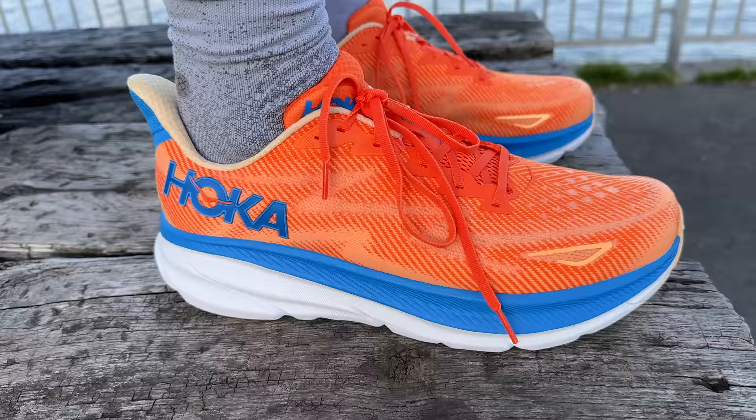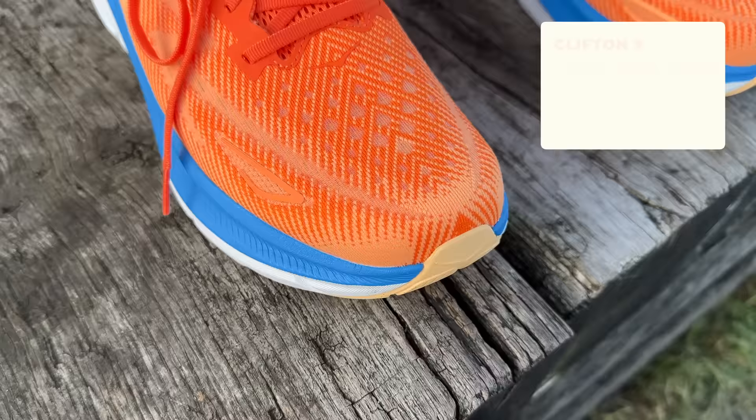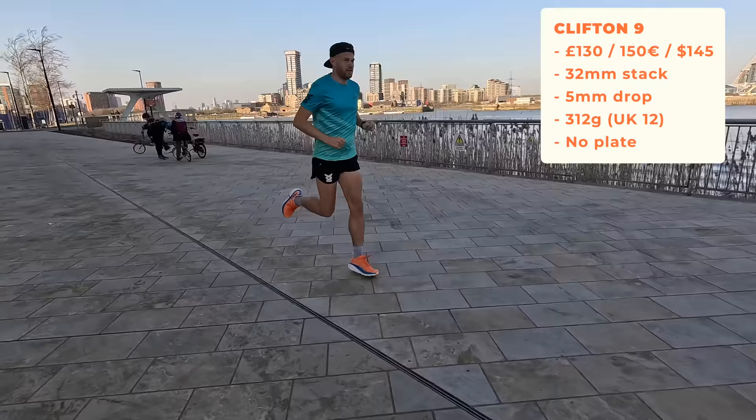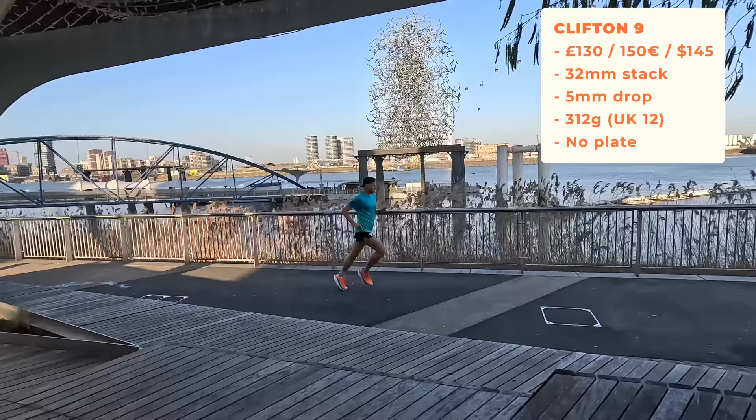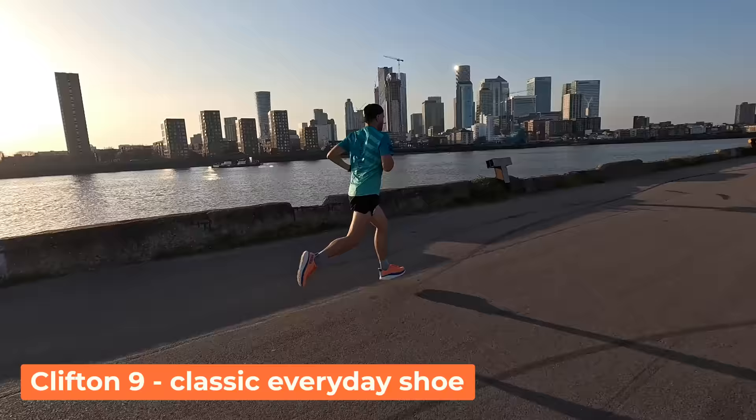The Clifton 9 is coming in at around 130 pounds here in the UK, 32mm stack at the back, 5mm drop overall, and 312 grams. This is very much Hoka's classic daily trainer - the shoe to do it all in, and there's no carbon plate. It's for someone looking for that one shoe to do it all - pretty good at all sorts of different distances and different types of runs.